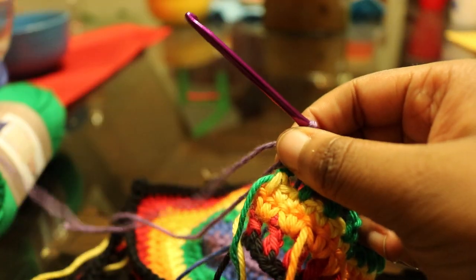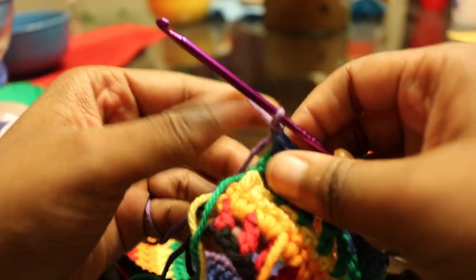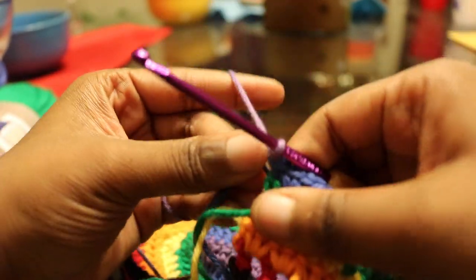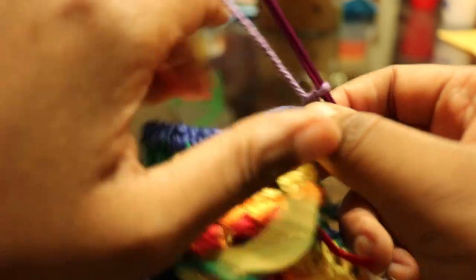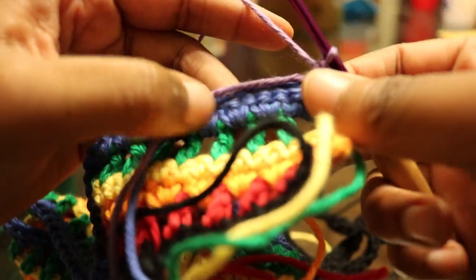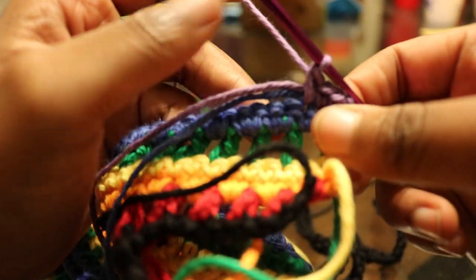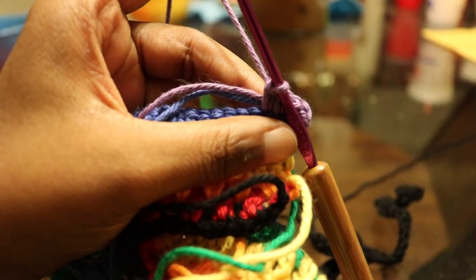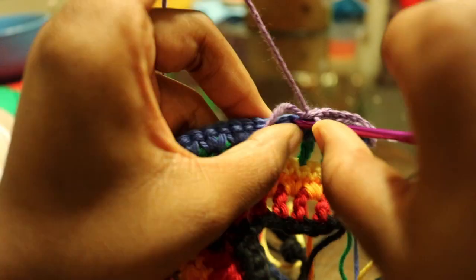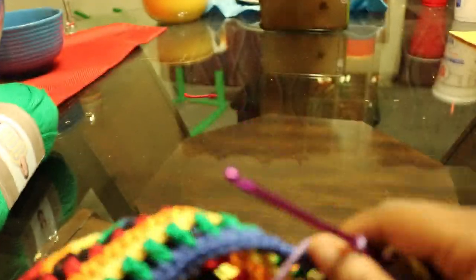Switching to the purple — this is our last row of single crochet. Chain one or two depending on how you change colors, turn your work, and single crochet in that same stitch all the way down to the very end. That chain up one did not count as a stitch, so single crochet in that same stitch and single crochet all the way down.